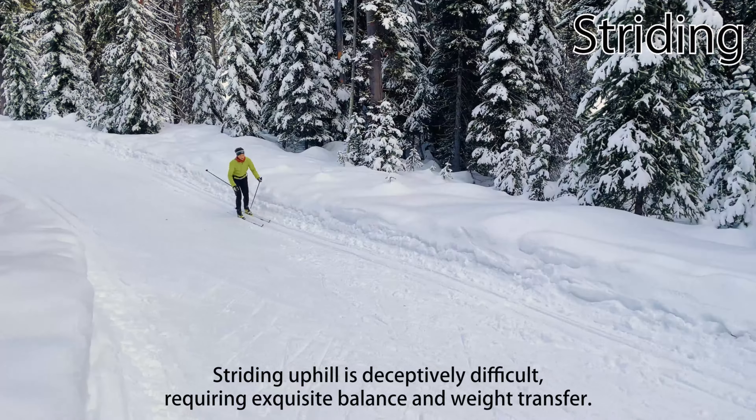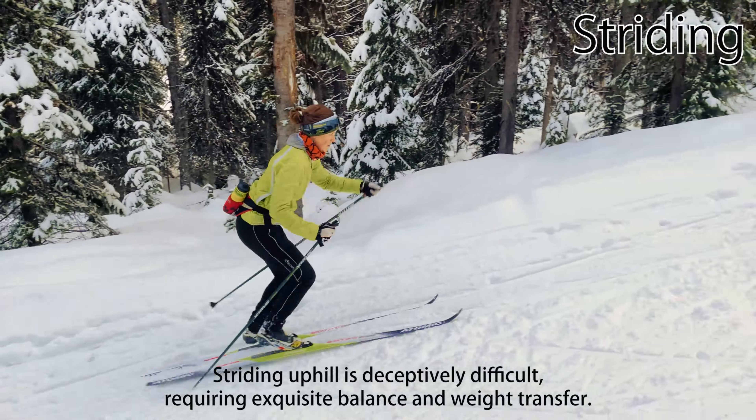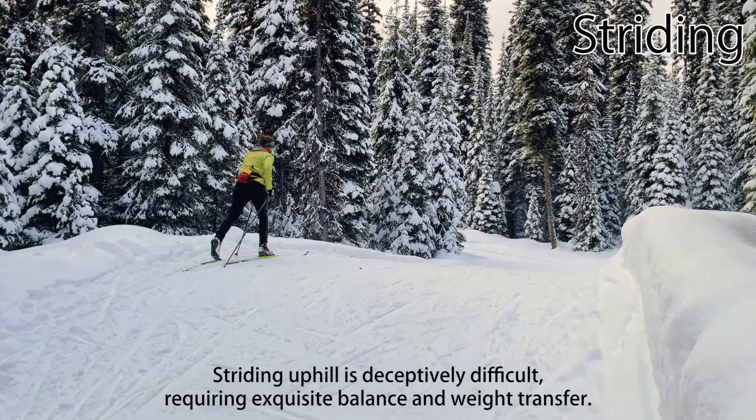In spite of this, striding uphill is deceptively difficult and requires exquisite balance and excellent weight transfer. It's one of the hardest and most subtle Nordic ski techniques to master, skate or classic.